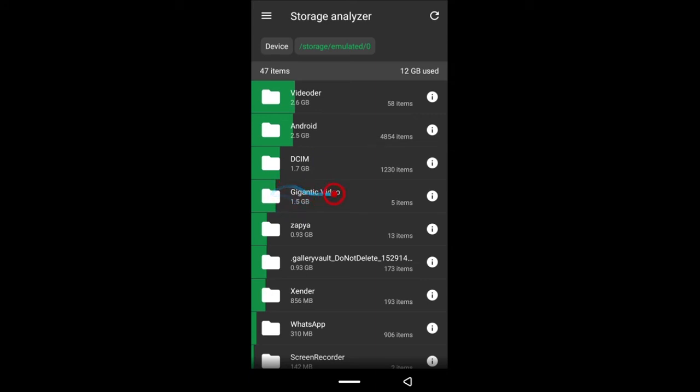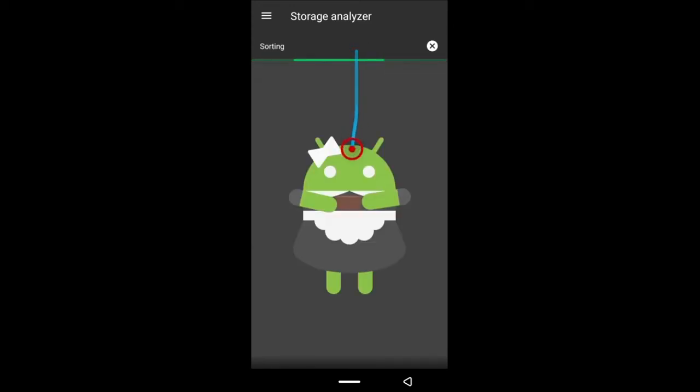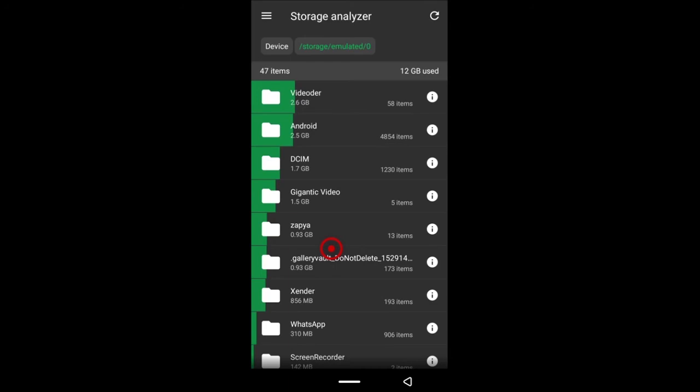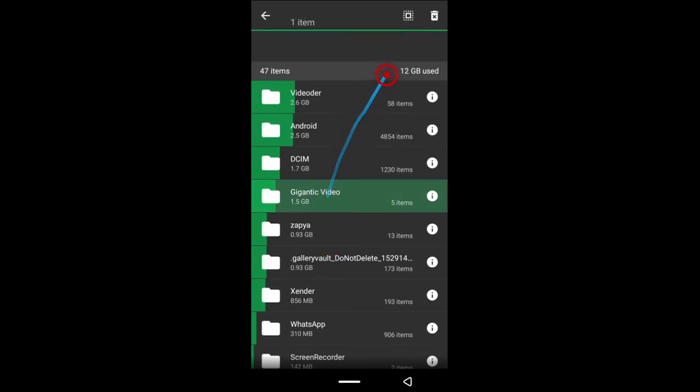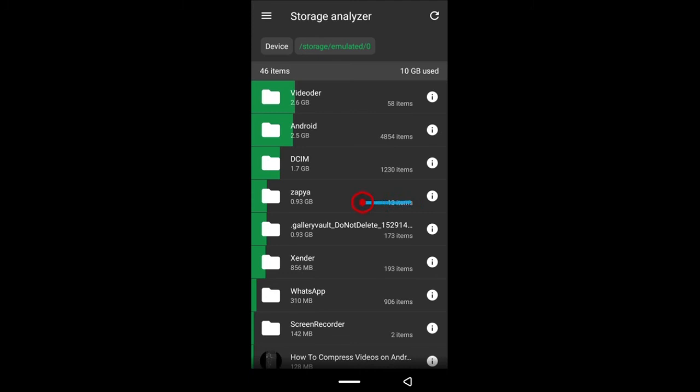The Android folder — I wouldn't advise you go into that unless you know what you're doing. In my internal storage, there's a folder that's no longer important so I can delete it — it's taking up 1.5 gigs, so deleting it will save me 1.5 gigs. You can go through your folders and decide what to delete.